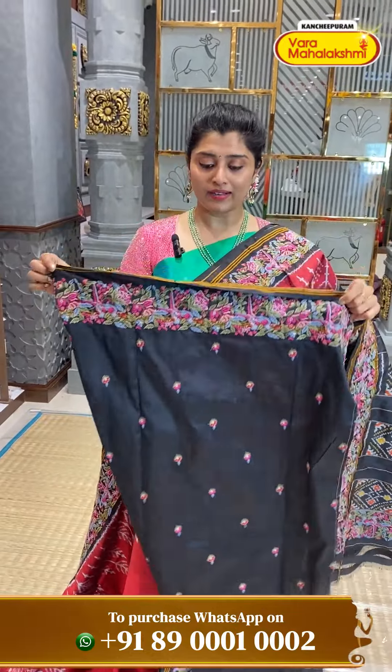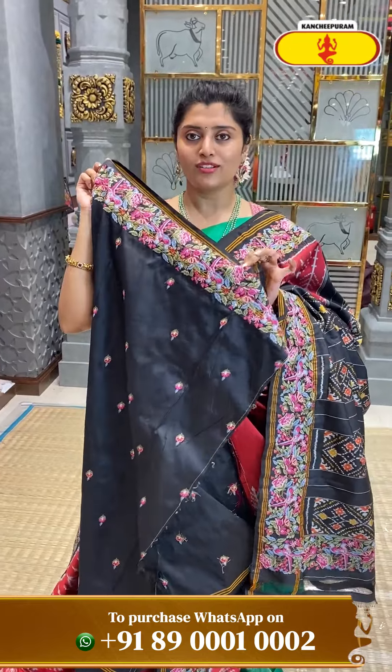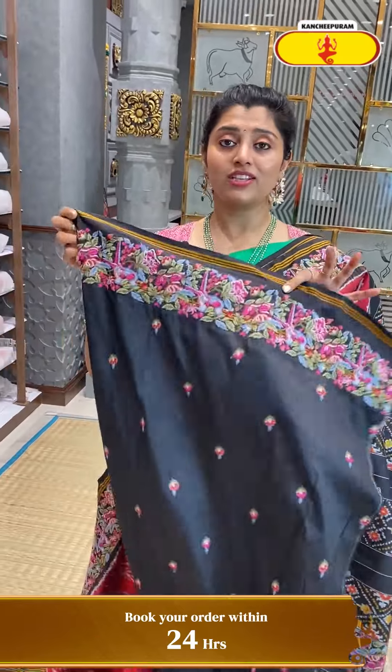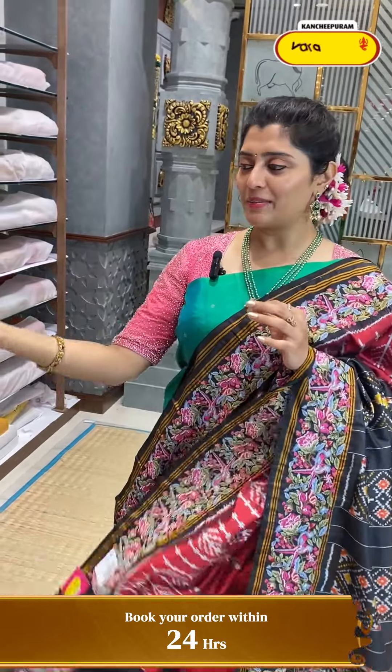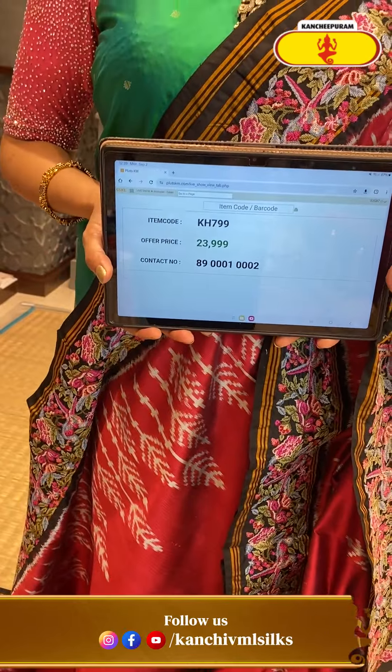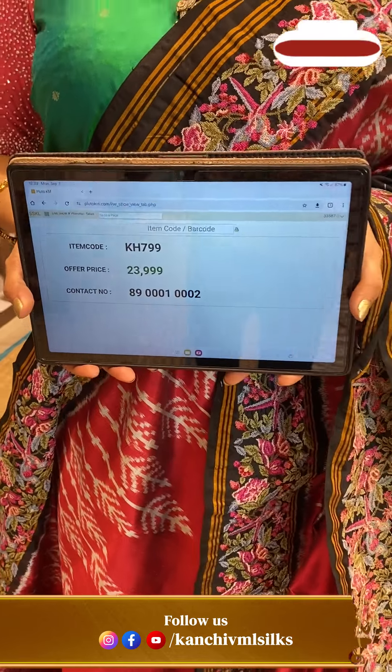Ikat patola style — a nice border and blouse, manaki black colour with flower buttees and a beautiful border. Very special blouse. Pricing: KH799 is the code and ₹23,999 is the pricing.